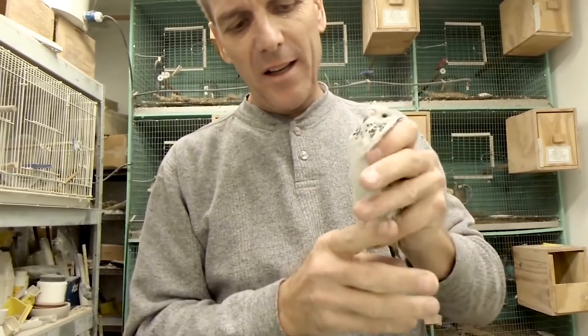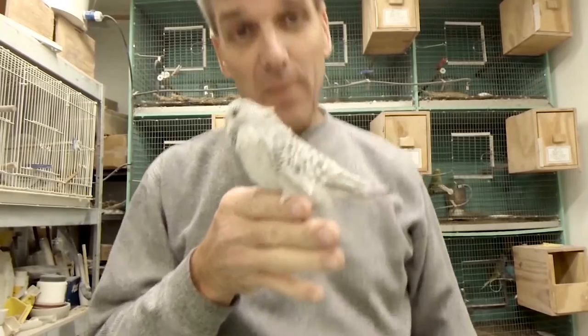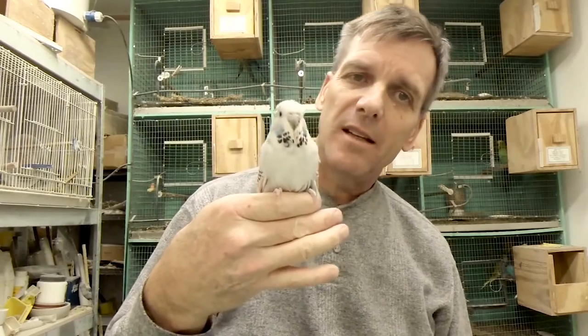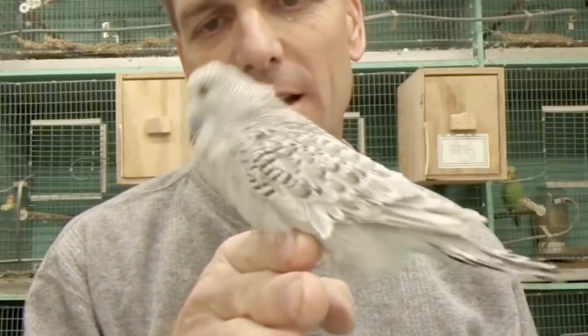Here is one of my clear bodies — I'm thinking this is going to be a really nice bird. It's actually a nest mate to that other bird I just hand fed, and I can already see some really good stuff in this bird.